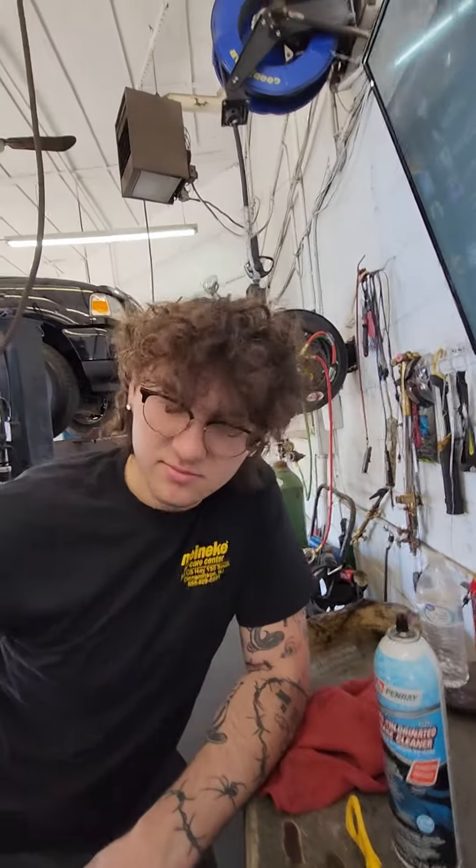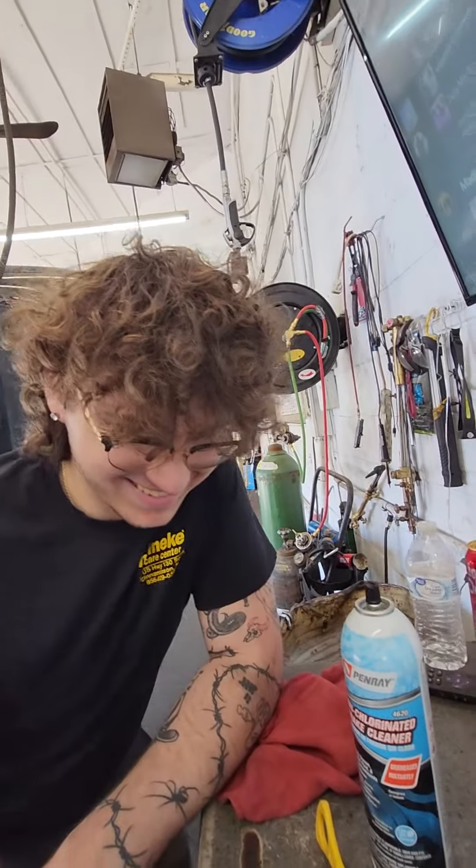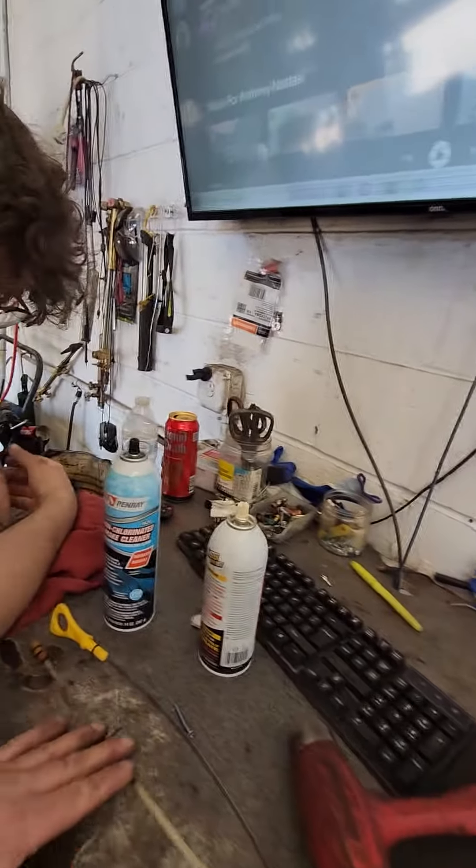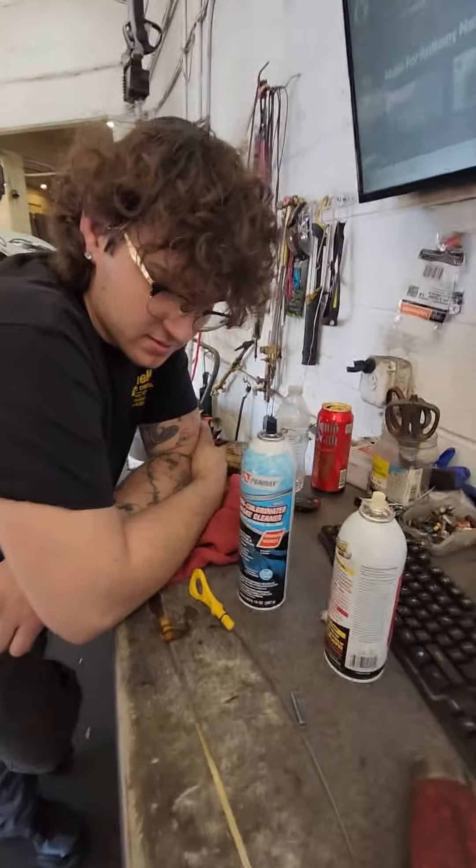You know what you can't get for an older Hyundai right now at the dealer or anywhere else? You can't get a friggin dipstick. So we ordered one on Amazon that was close. So we're gonna make a new dipstick.